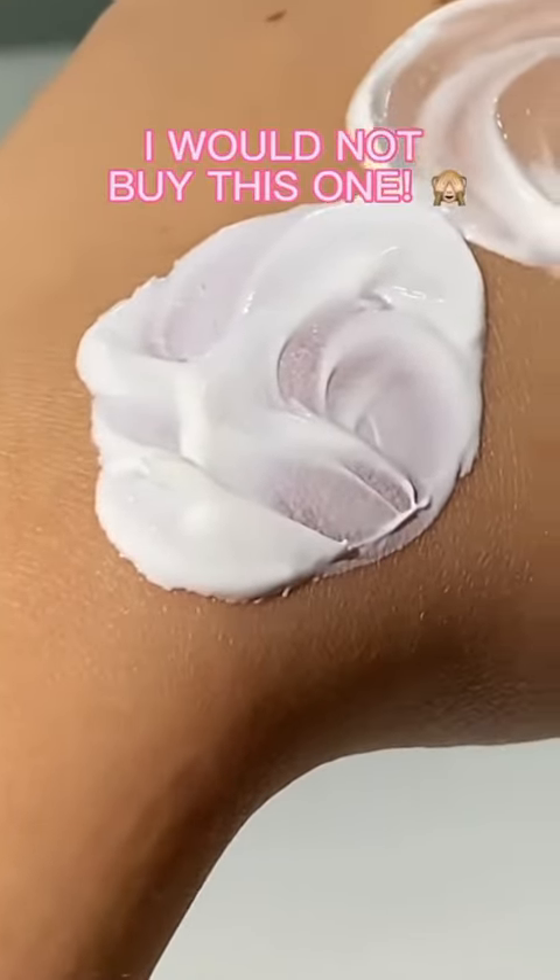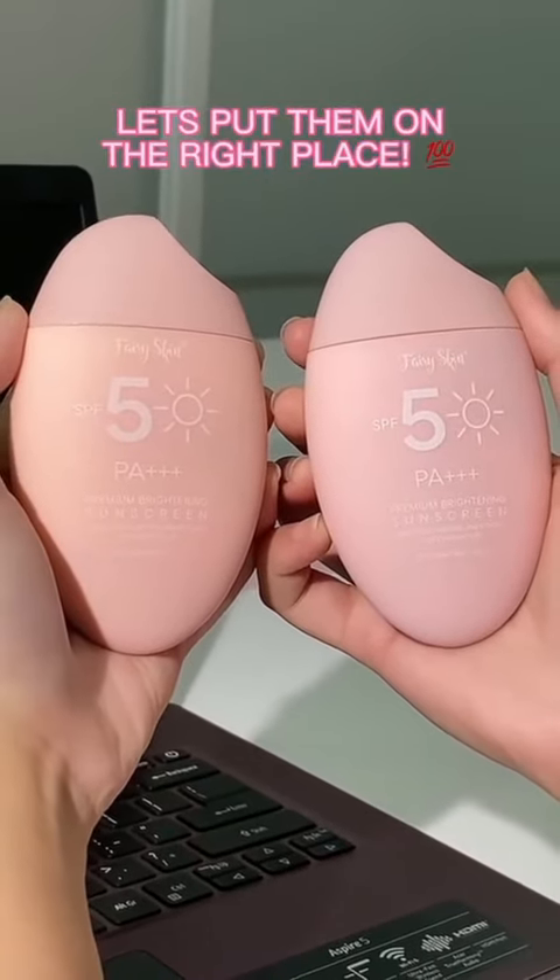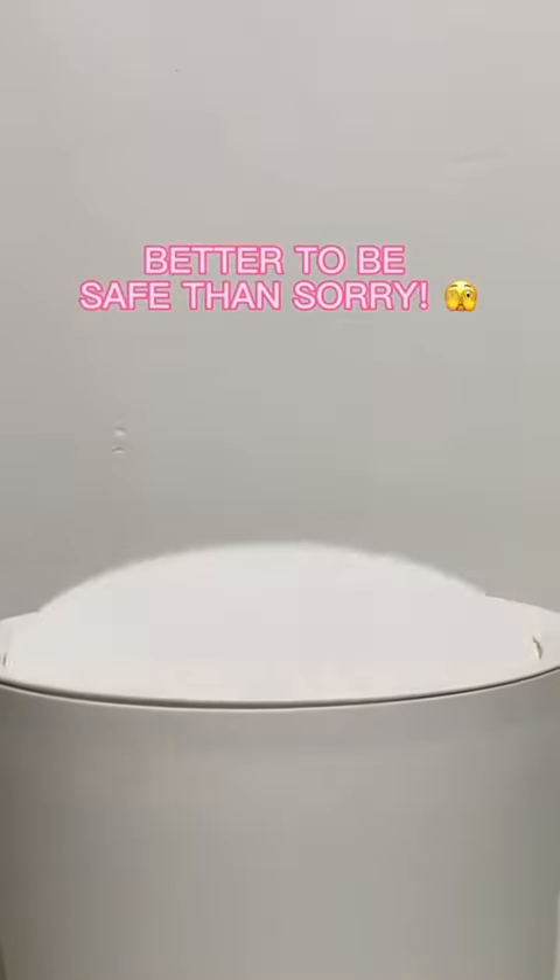I wouldn't buy this one. Now you know how to combat fake products. Better to be safe than sorry.